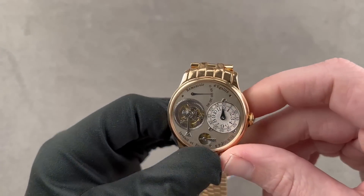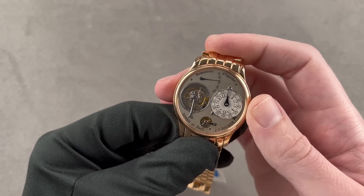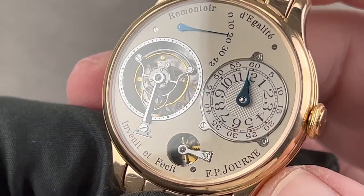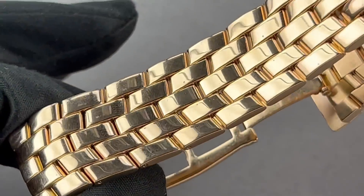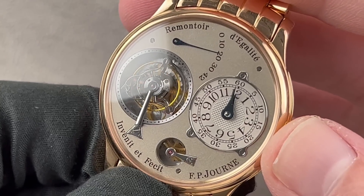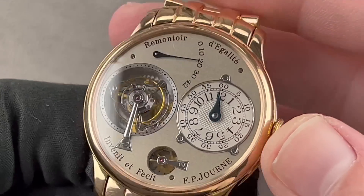F.P. Journe — this is a circa 2001 F.P. Journe Tourbillon Souverain. You can see this is a fourth-series Tourbillon Remontoire — you know because it has the flat remontoire cock and small bolts on the dial. We have a lovely white gold dial, rose gold case, and full factory bracelet — an exceptionally rare combination. The Tourbillon Remontoire ran from 1999 through 2004, when it was succeeded by the gold movement watch. This 38 millimeter case houses the original brass caliber — a breakthrough piece when first announced: the first union of a wristwatch tourbillon with a Remontoire d'égalité constant force device.